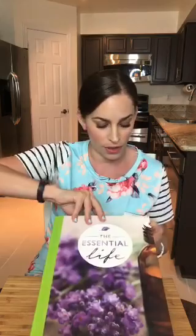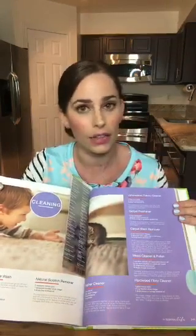This is one of my favorite tools to share with my new oilers — this is the Essential Life book. I show this every week, and what I've bookmarked today is the section for cleaning. You can go to pages 348 and 349. Tonight all the recipes I'm going to be making are just going to have lemon and melaleuca — those two oils are in all the starter bundles and starter kits, so everyone has the basics they need.